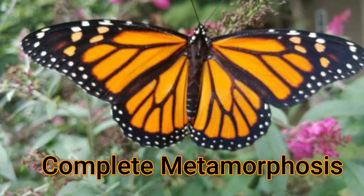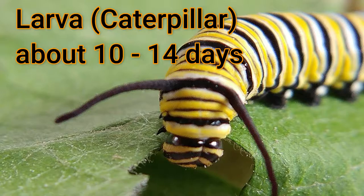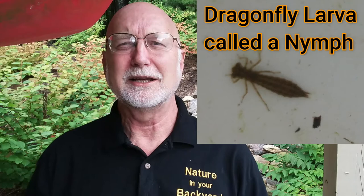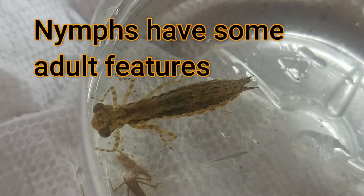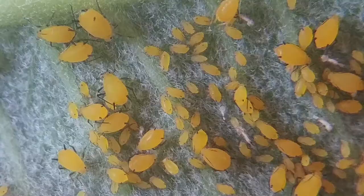The monarch butterfly goes through complete metamorphosis, which means it goes from egg, to larva, to pupa — which in monarchs we call a chrysalis — and to the winged adult stage. Organisms like a dragonfly go through a series of smaller changes. If you look at a dragonfly larva in a pond, you will see it has big jaws, six legs, three body parts, and big eyes, as does the adult. It does a final change — a special kind of incomplete metamorphosis. We'll talk more about that later.